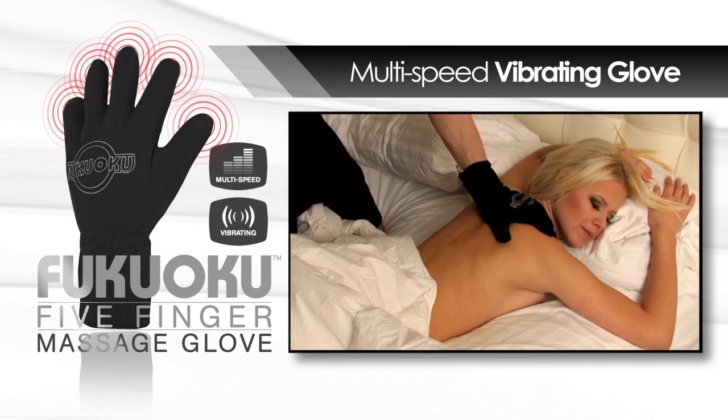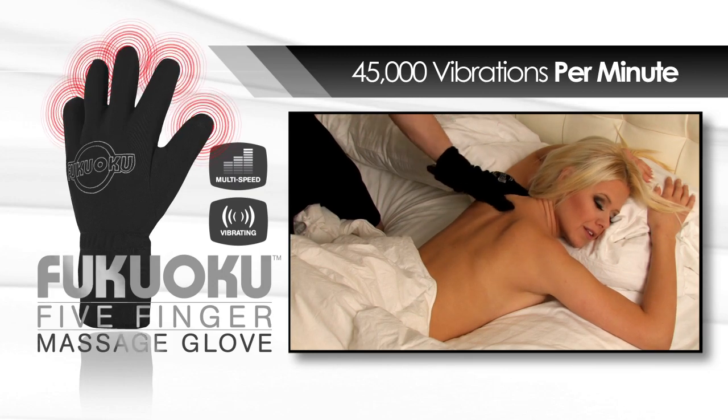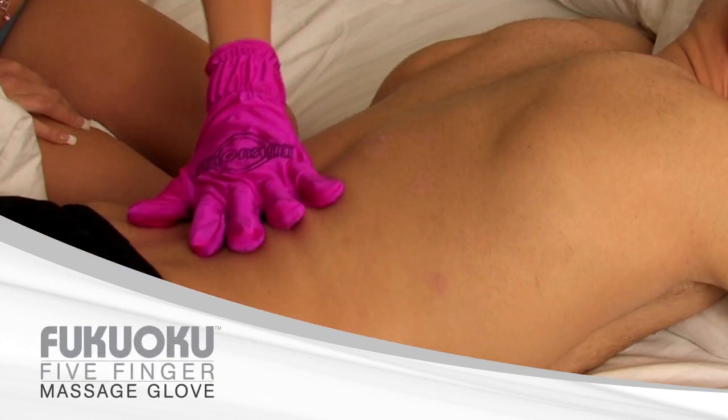Fukuoko does what human touch is unable to do by sending 45,000 powerful vibrations per minute. Made with lycra material with a smooth satin feel, it is completely waterproof. I love my Fukuoko so much, I decided to buy one for him.